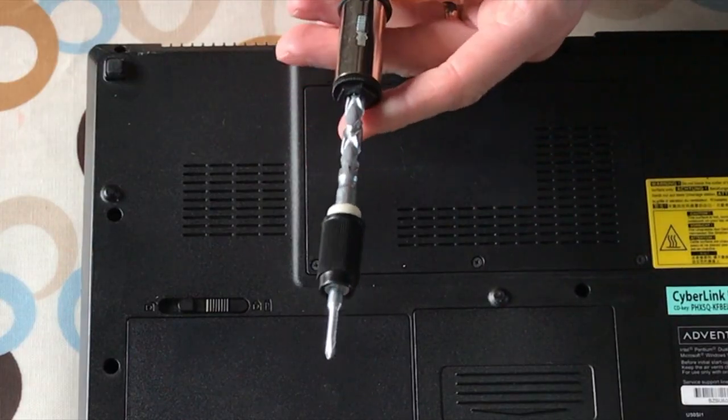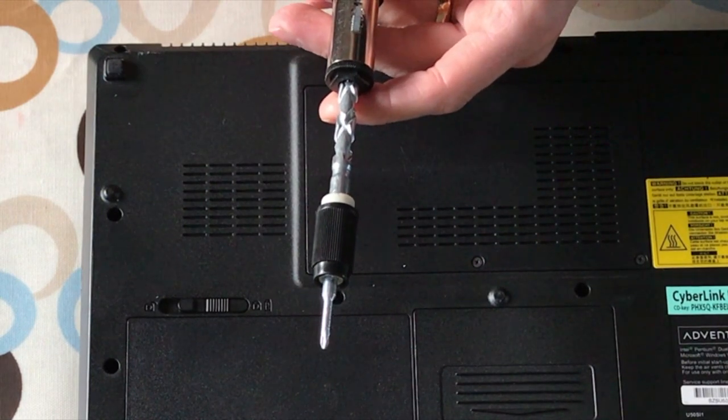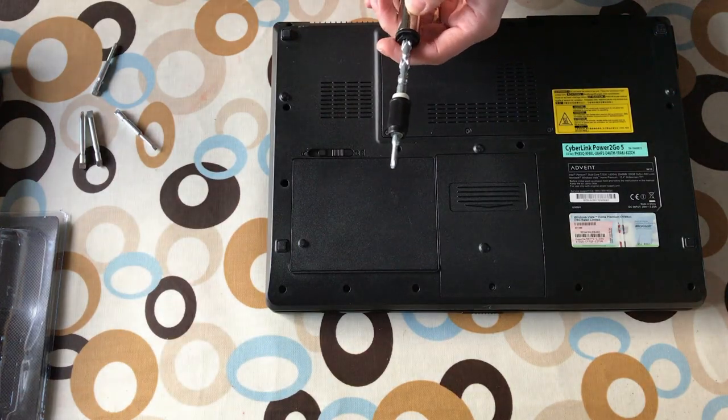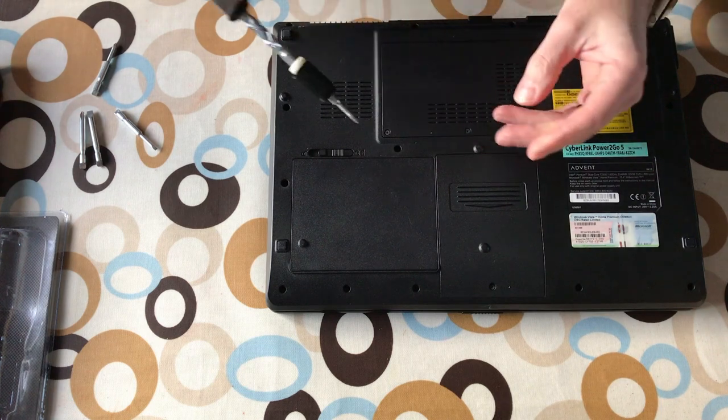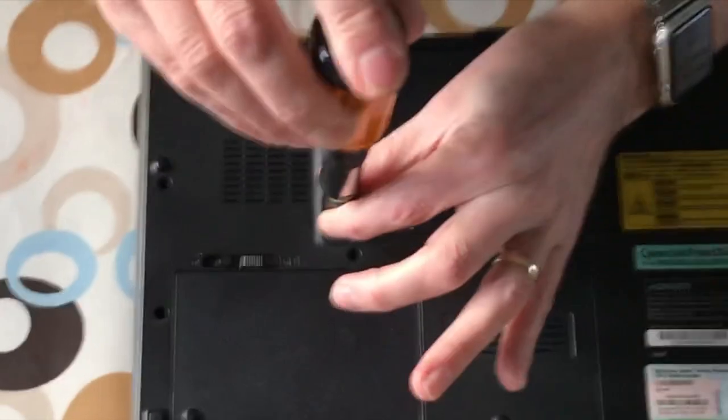Pull back towards you is to unscrew anti-clockwise, push forward is to screw clockwise, and in the middle is just to hold it flat. When you're screwing, you hold on to this black bit, so if I pump now.